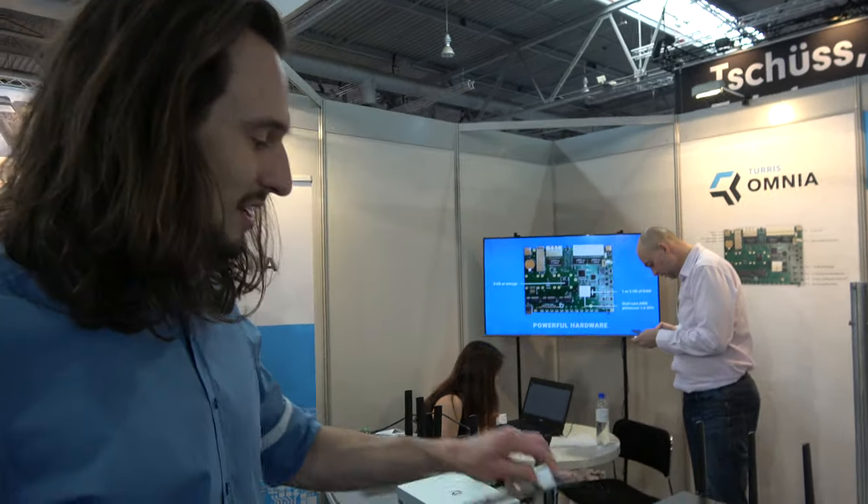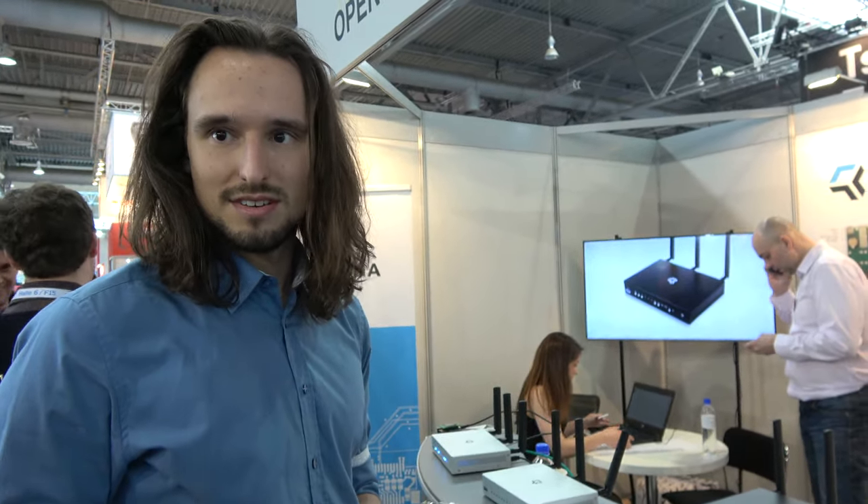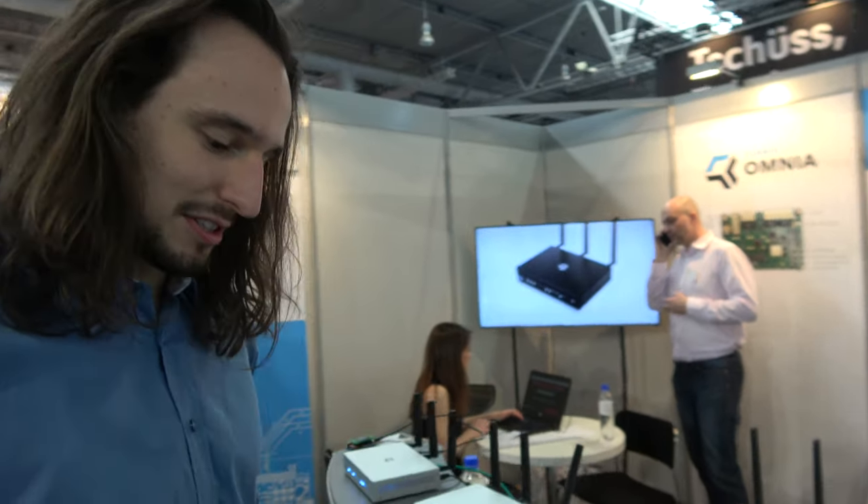One of the projects from Labs is Turris. The Turris project started four years ago as a non-profit research project in Czech Republic. We created a previous version with a PowerPC CPU — now it uses an ARM CPU. It's the same powerful model that Synology uses in their NAS devices — very fast networking and storage performance.